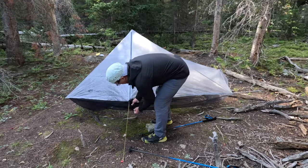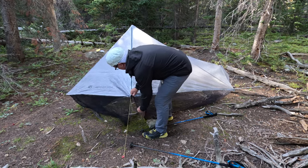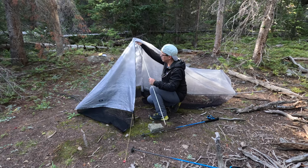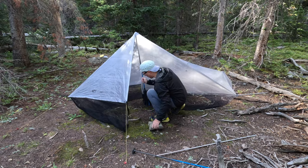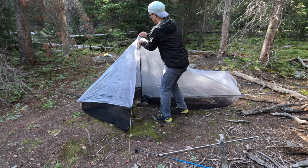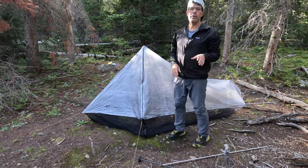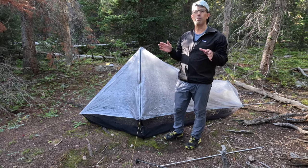Let's unzip and go ahead and replace the main pole — which is 130 centimeters — with our short trekking pole, propped up on this rock. This gives you the shelter height that you need to come around to the backside, and we're going to take three of the corners and pitch them directly to the ground.